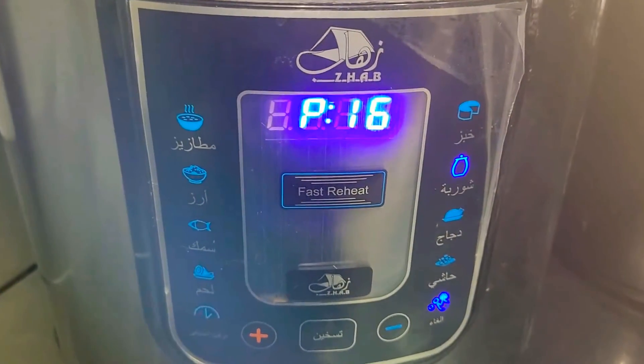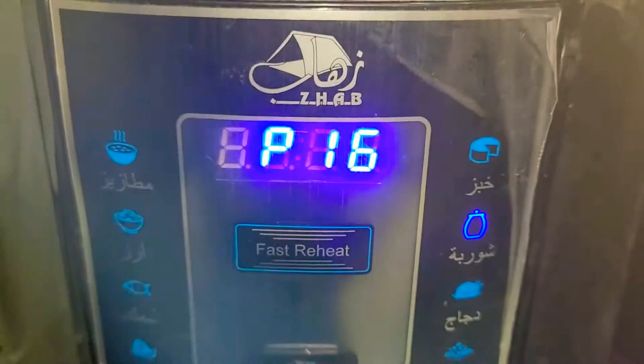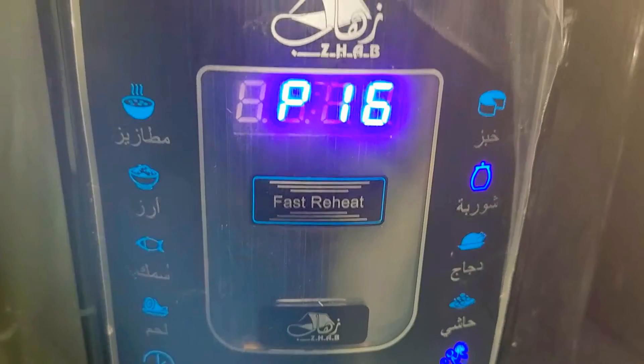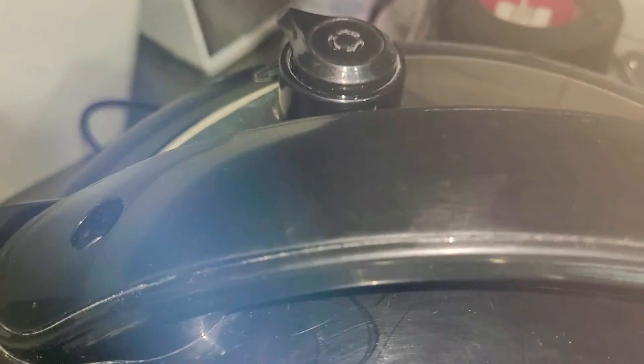We're going to use the electric pressure cooker. Make sure that you press only the soup button — the fat one. It's going to show on your screen as P25, which means it's for 25 minutes of cooking. Also make sure that your valve over there is facing with the tip pointing to the sealed words.